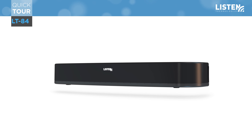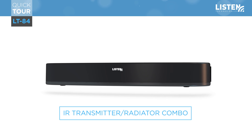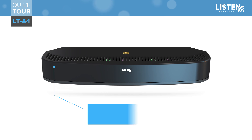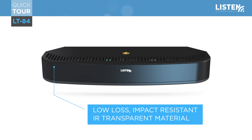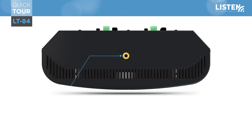Thank you for joining us for the quick tour of Listen Technologies LT84, the small, compact, and attractive IR transmitter and radiator combo. The LT84 is made from low-loss, impact-resistant, IR-transparent material which allows IR light to escape from all areas. This is a huge benefit as it increases coverage.